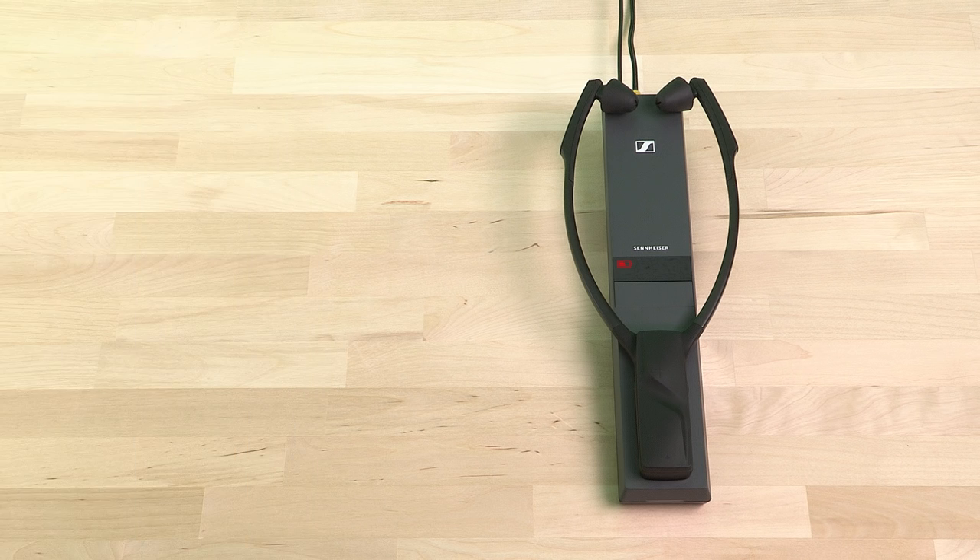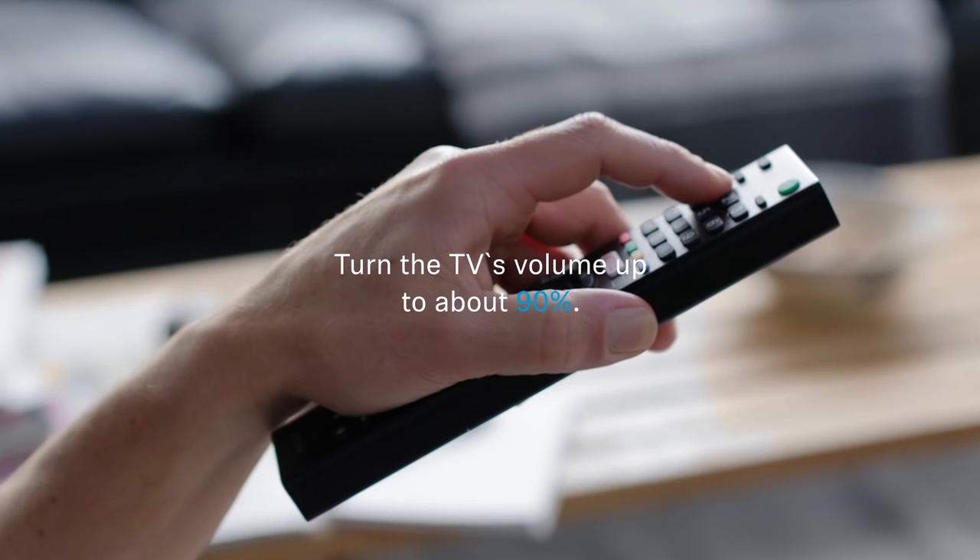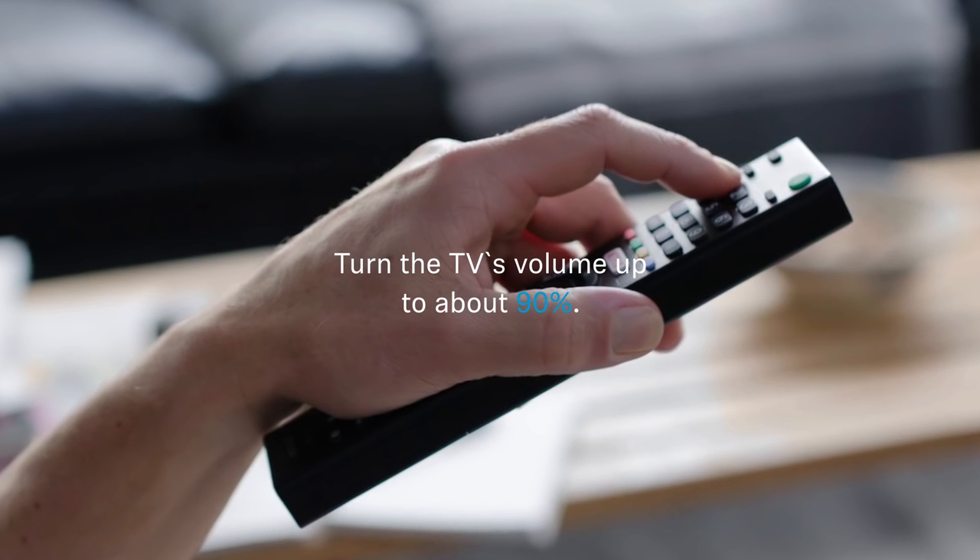Now connect sound. The blue jack goes into the blue socket and into your television's headphone output. Just plug it in and turn your TV's volume up to about 90%. And you're ready to go.